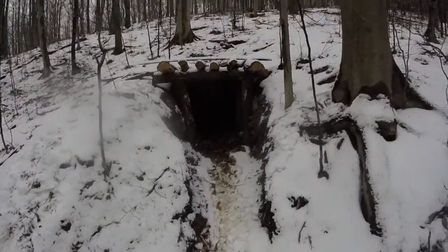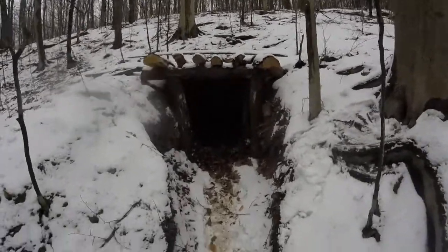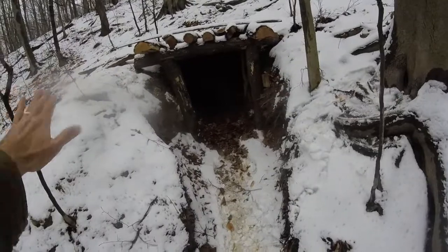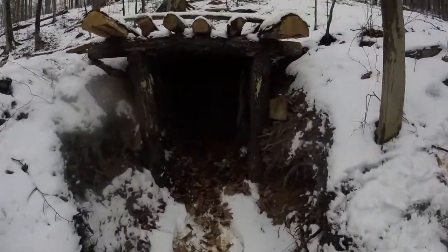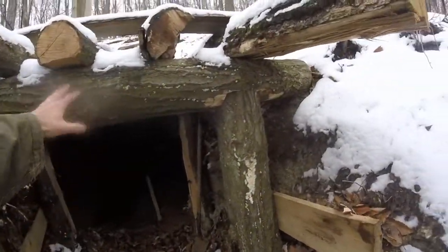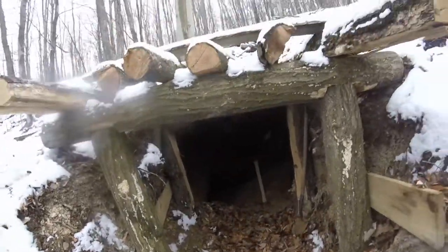This is what it looks like. We got in so far, and I wanted to timber it up for safety. As you can see, this is where the original slope of the mountain is — it was totally flat, maybe a little depression, but just dug and dug and dug. This is called a collar — when you set a collar, it's a set of timbers.